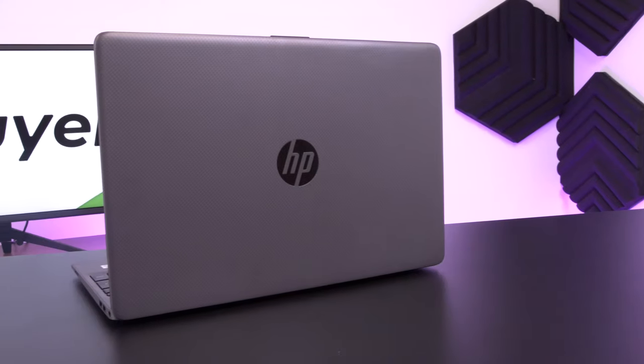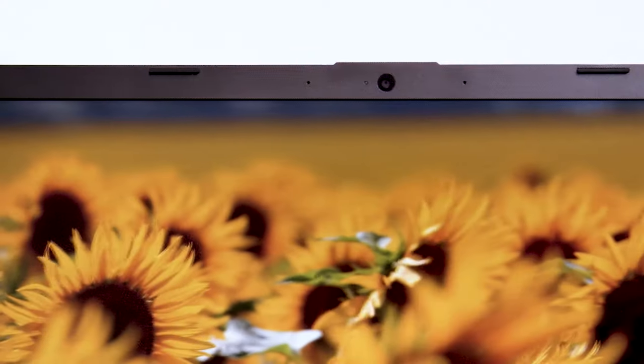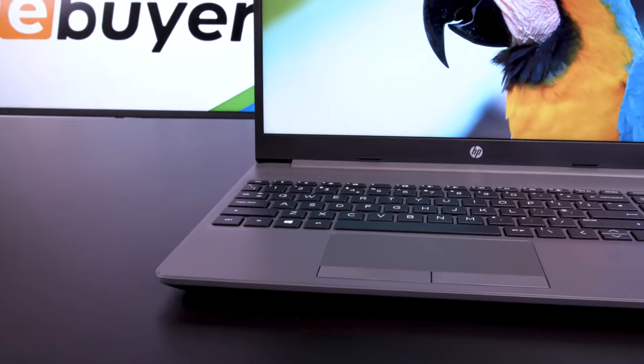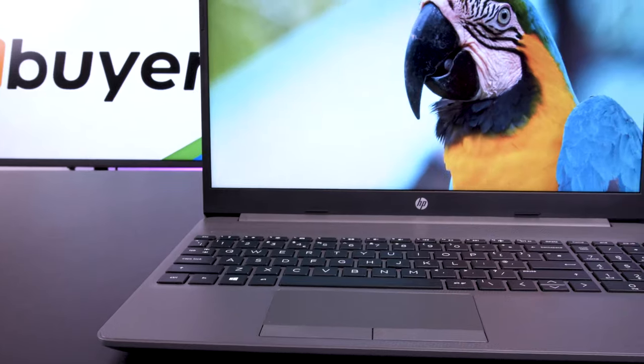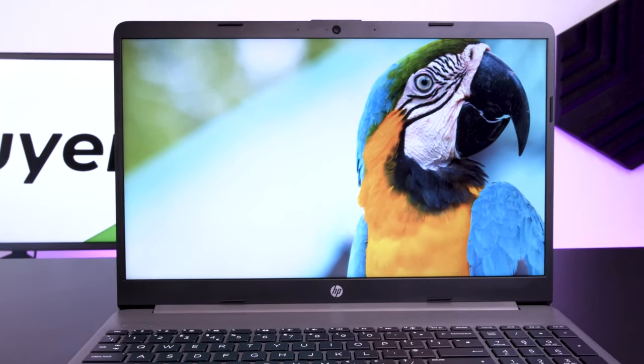It is always great to have good speakers built into a laptop, whether you're sharing videos, documents, or consuming content — it's nice to have a notebook that can tick all the necessary boxes. That's the best way of summarising the HP 250: what it intends to do, it does well, with a solid webcam for Zoom and video calls, a good built-in microphone, solid speakers, and a nice screen that works well in work and school environments but also for consuming content on Netflix or YouTube. Thank you very much for tuning in to eBuyer and hopefully we'll see you again soon.